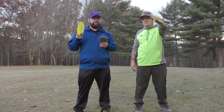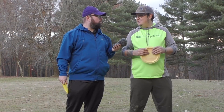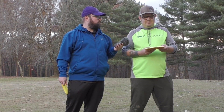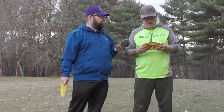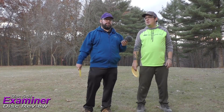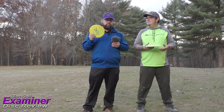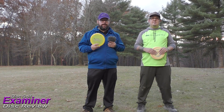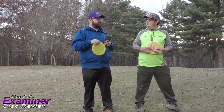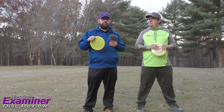That's how we threw the Dynamic Discs Witness in the Lucid and Biofusion plastics. Tim, overall thoughts — did you like the Witness? It was nice and understable for sure, and glidey too, which surprised me. I'd maybe even put it in my bag — I like how it turned over and it was good for rollers, a shot I need to work on. I've had a Witness in my bag since I first started and never taken it out because it's so reliable for wooded shots — getting between trees, needing an anhyzer or a roller. It always hits its mark.